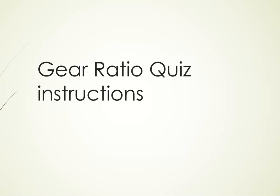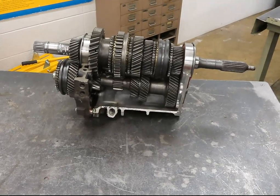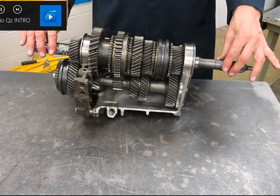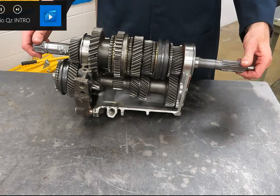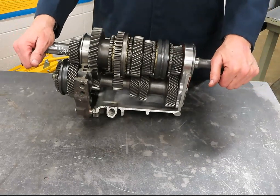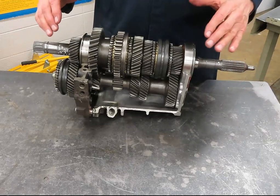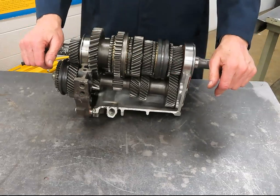This video is instructions on how to understand and complete the gear ratio quiz. To better help you understand the gear ratio quiz, or quizzes that you see throughout this semester, I wish to use an example of a manual transmission. By understanding how a manual transmission works, you can easily understand how a dual-clutch transmission works.